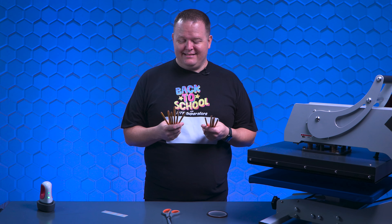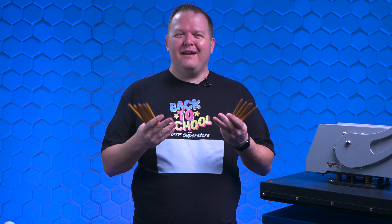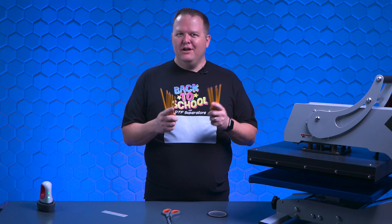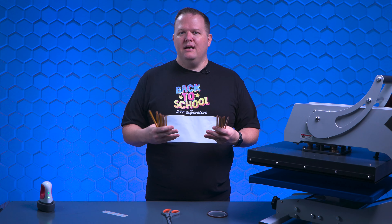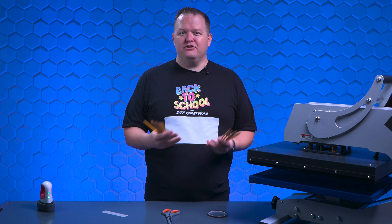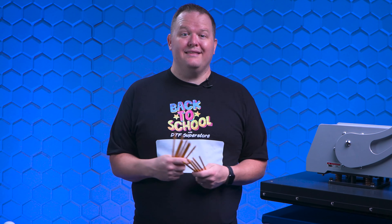I gotta be honest, when someone on the team suggested this, I was like, why? This is a dumb idea. No one would ever customize a pencil — there are far better ways to do it. However, with these Will It DTF videos, we're doing more to test the boundaries and limits of what DTF can and can't do, not necessarily things we think you should offer your customers. We also think they might spark some other ideas of things you could use, create, and customize with DTF.